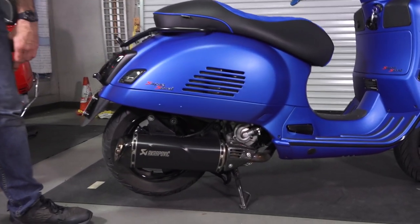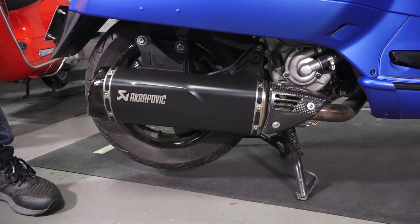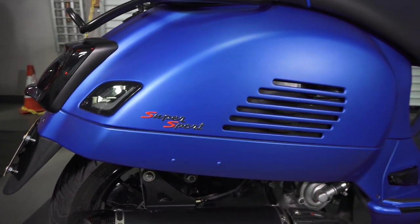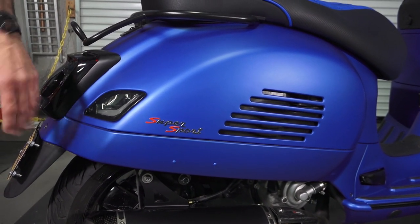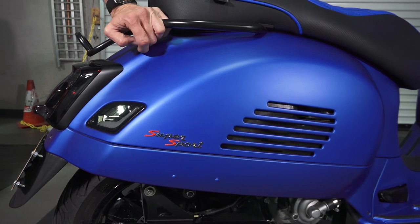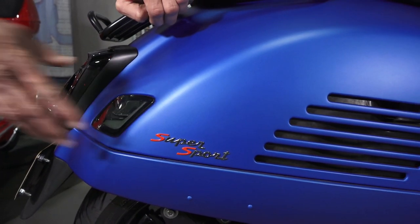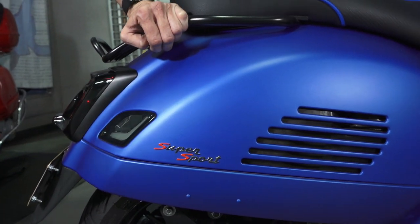On the right side, it's got the modern Akrapovic exhaust system along with the carbon fiber header guard. Moving up to the side skirt or fairing, there are reflector deletes with plugs that fill in the holes. Some people go as far as replacing these parts or filling the holes and having them repainted, but it looks very good — much better than having those big chrome reflectors. And what's better than just one super sport badge? Two of them. The standard GTS badge has been replaced with a super sport badge on this side, and it looks pretty cool.